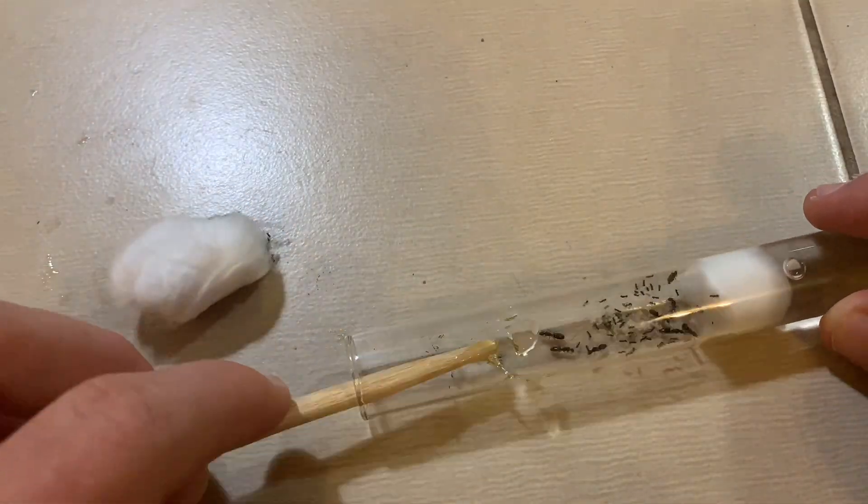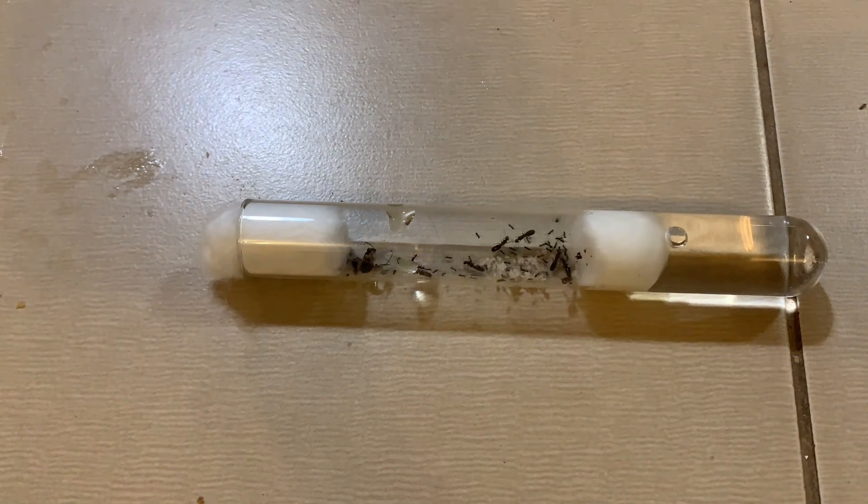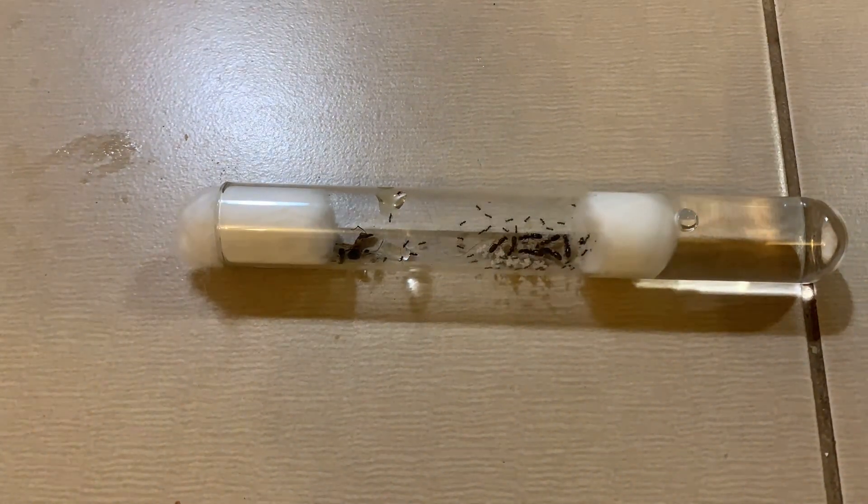My ten queen pavement ant colony's feeding was a much smoother process and they started feeding straight away, probably due to the amount of workers they have running around.